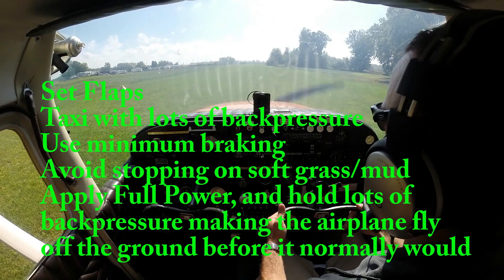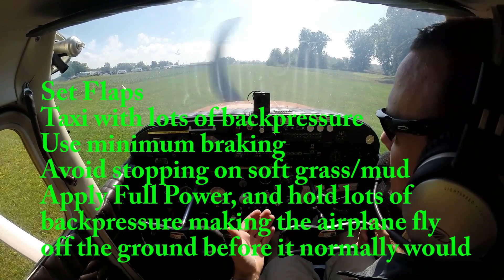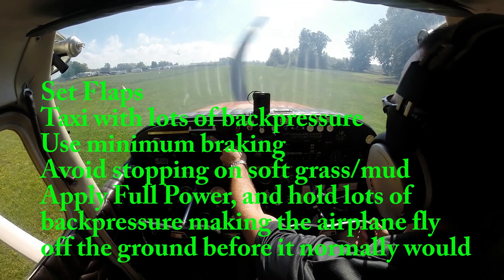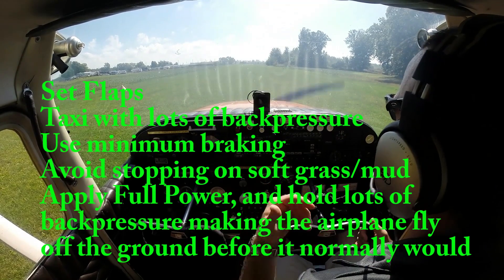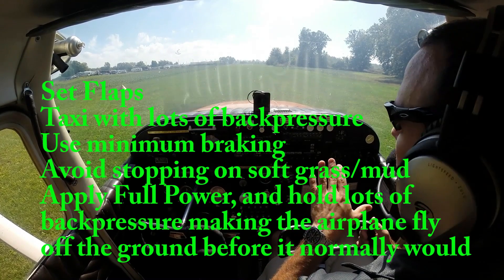Soft field technique involves pulling back right from the get-go. Normally we would never be stopping on a soft field, as we would not be able to continue rolling. So imagine we're already rolling — we're going to add in full power, pull back, and get the nose wheel up out of the mud.